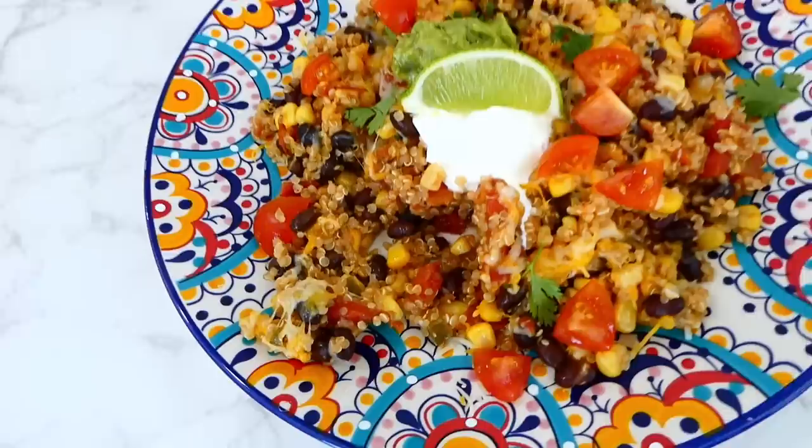Then I added the strained pasta back into the pot along with two cups of sliced cherry tomatoes, one cup of basil pesto — any brand you like — half a cup of sun-dried tomatoes, and the cooked chicken. Stir everything together and let all the ingredients come together, and then it is time to serve.